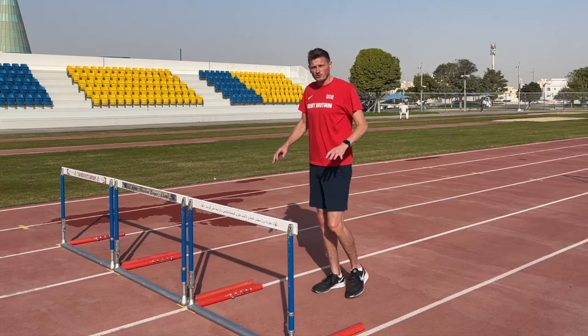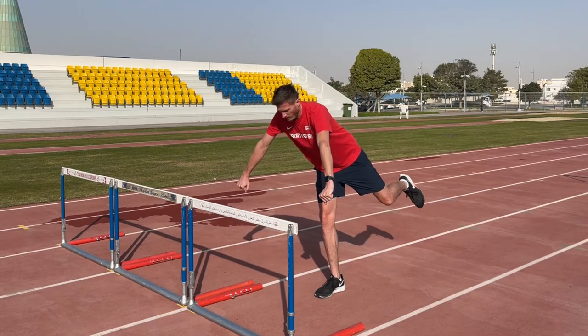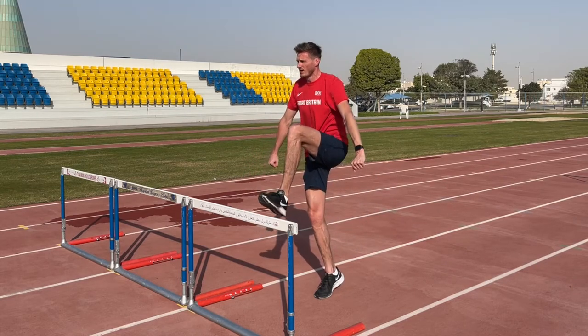For this we're going to use the trail leg pulls, which will teach us to come close to the armpit and then come through to this tall position in order to clear the hurdle.